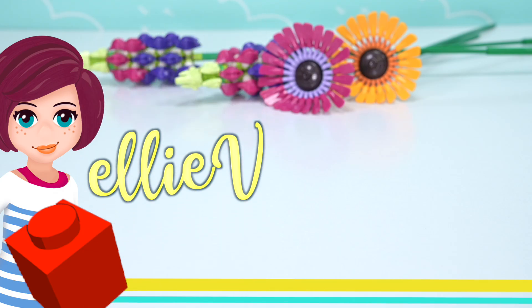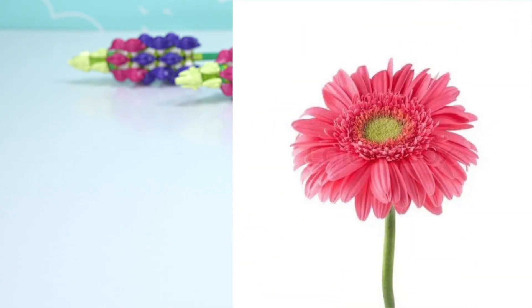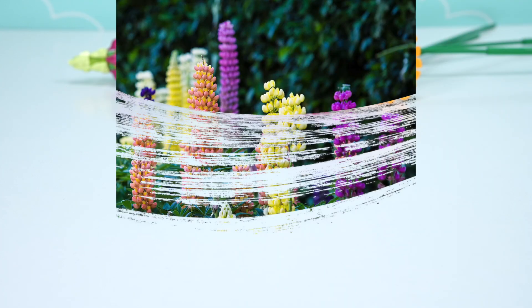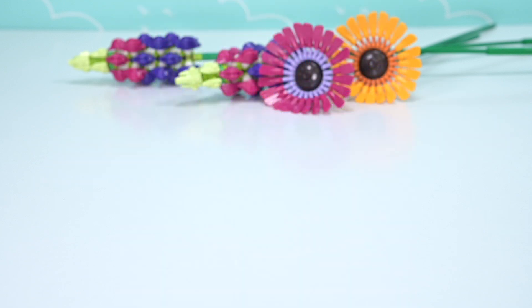Hi, welcome back to another installment of 'what weird part will these flowers be built out of?' We've already built gerberas out of steering wheels and a whole heap of oars, which was really fun. We built lupins out of pink and purple pirate hats.